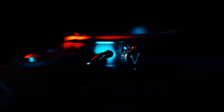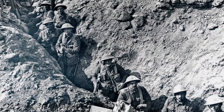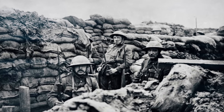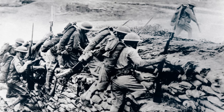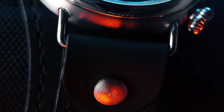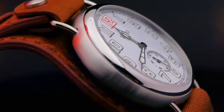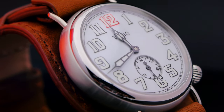Troubled times are also times of great opportunities and accelerated innovation. The muddy trenches of the First World War also brought a need for utilitarian tools. A modern design was born, and with it, the first wrist watches for men. The 1918 Trench Watch by Vario.